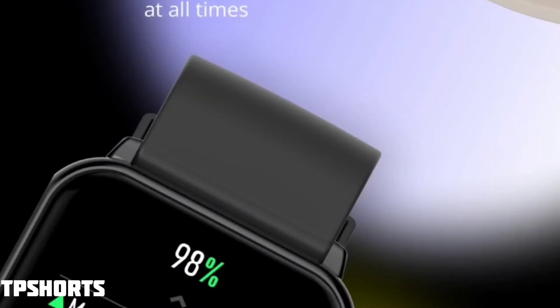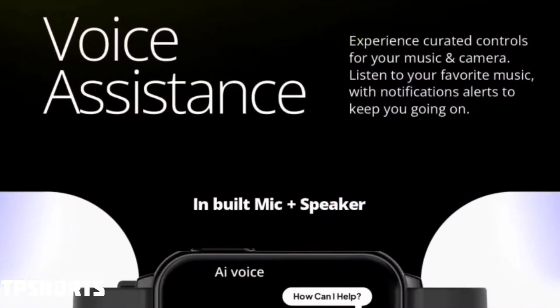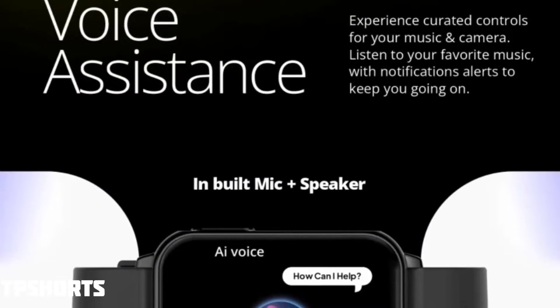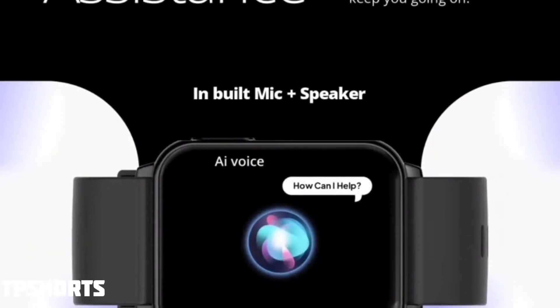For health monitoring, you get a heart rate monitor and an SpO2 monitor. You also get Google and Siri voice assistant support, which you can activate from the watch itself. If you want to play a song, you can ask your assistant and it will play music on the watch.